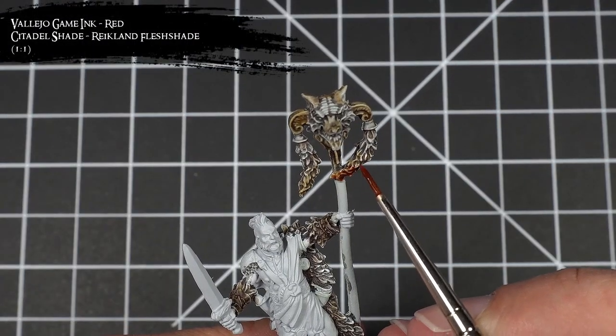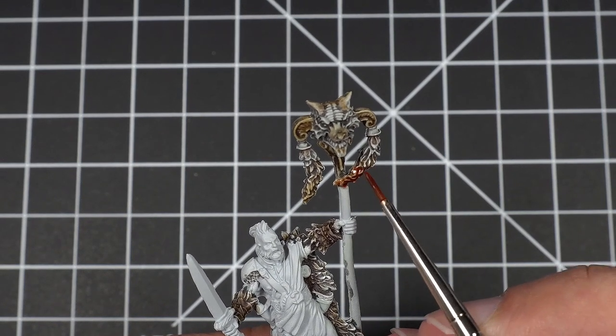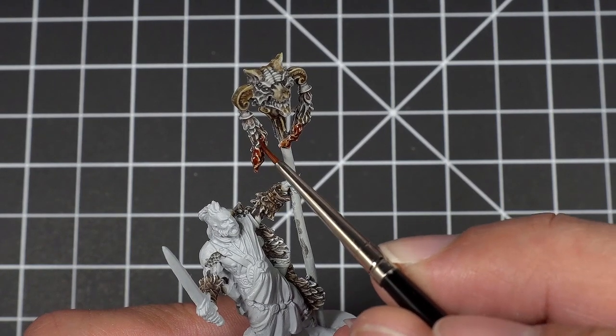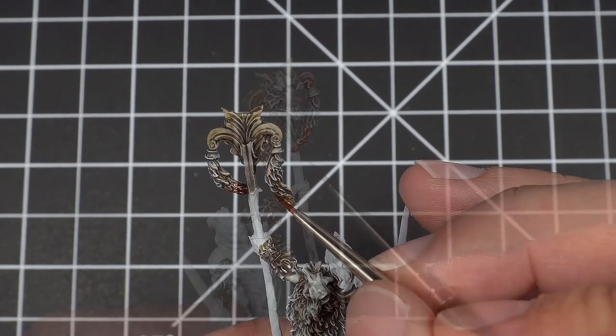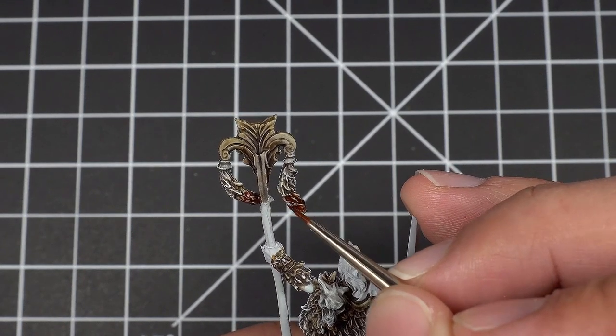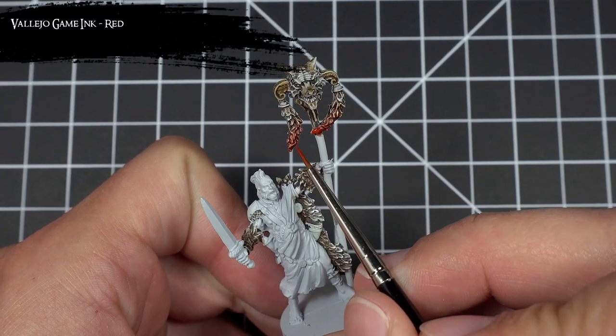Next, I mixed together a one-to-one mix of red ink and Reikland Fleshshade and applied it to the lower half of the fur on the staff head. Then when that shade had fully dried, I applied red ink to the very ends of the fur.